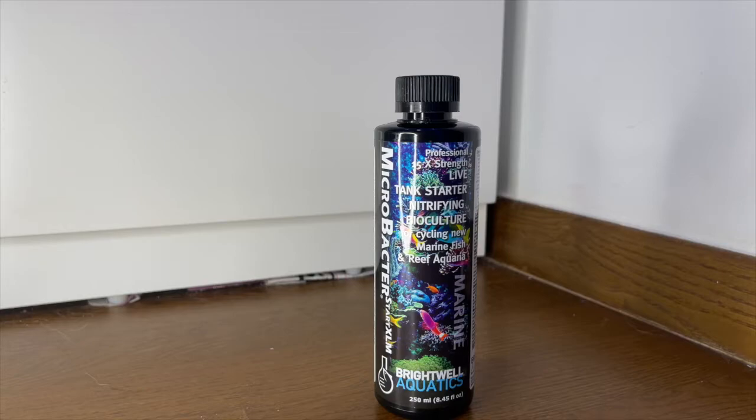Firstly, I'm not sponsored by anyone, so these reviews are really just how I feel and information I wish I could find online but maybe struggled to find. So today we'll be talking about cycling the tank.